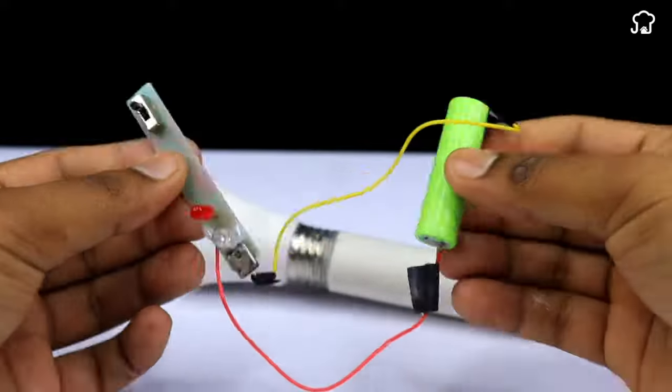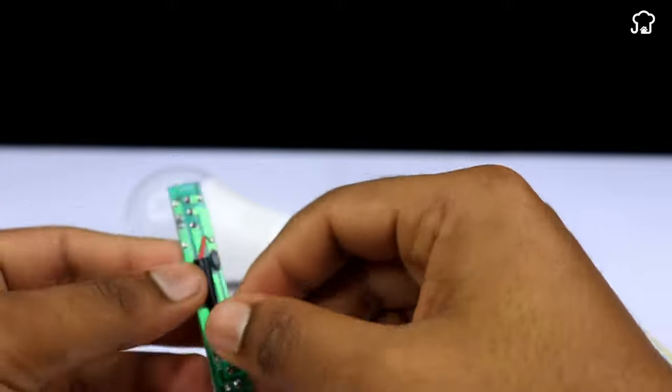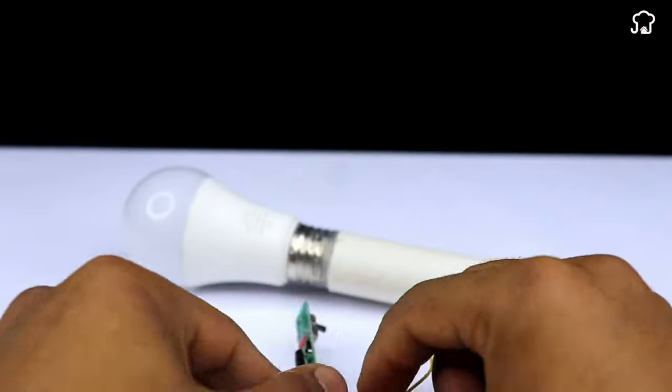We're almost ready with our bulb. We'll take the electronic switch and with the help of the welder, we'll fix both ends of the cables on the electronic switch plate.